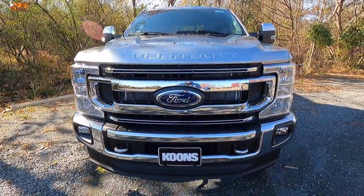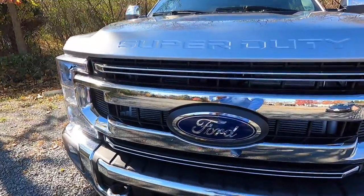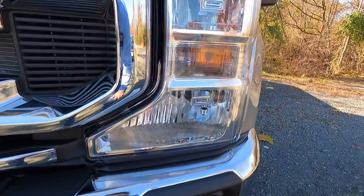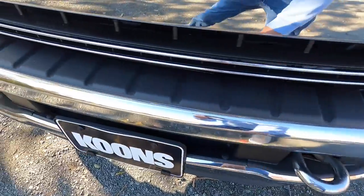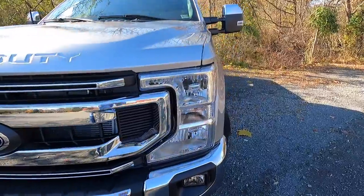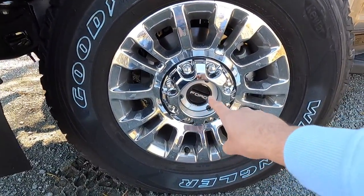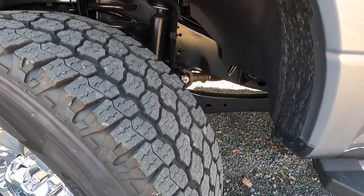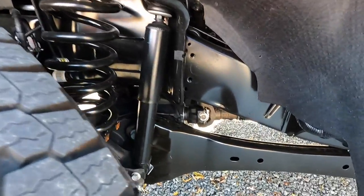I'm a fan of the way the grille looks, and I like these nostril-type openings on both the right and left side. You also have your big blue Ford emblem, halogen headlights, a halogen turn signal, and a chrome front bumper with halogen fog lights. There are two tow hooks at the bottom of the front bumper and an air dam as well. Moving along, you have 18-inch aluminum wheels with manual lockers, wrapped in Goodyear Wrangler tires that are decently aggressive, plus off-road tuned front shock absorbers.